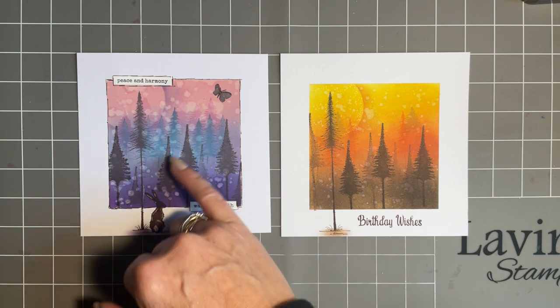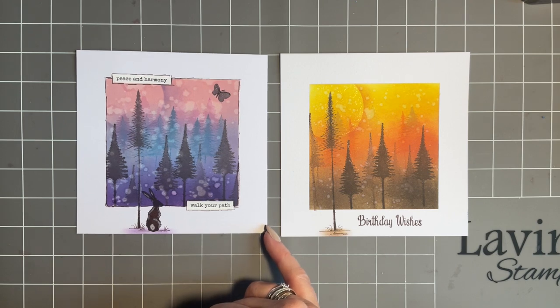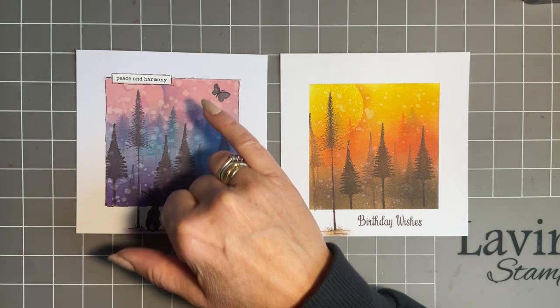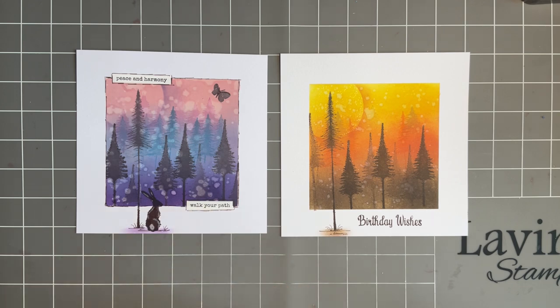This one I've added some of our lovely sentiment stickers — 'Peace and harmony walk your path.' That would be a lovely get well card, or maybe just a card to give someone some encouragement. I've also added a stamp from our butterfly set and from our little Wild Hairs small set — he just stamps beautifully there, perfect size. So I'm sure if you look you've got so many stamps and sticker sentiments you could use with this design and mix it up.